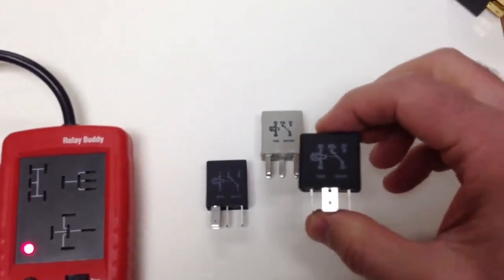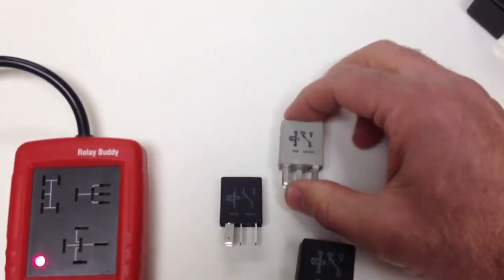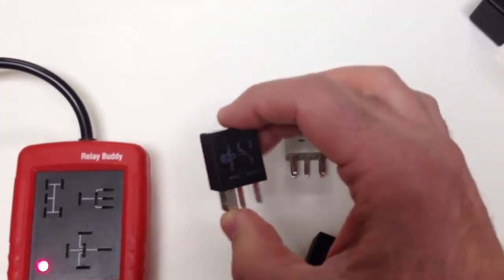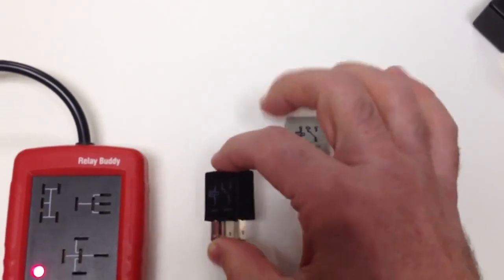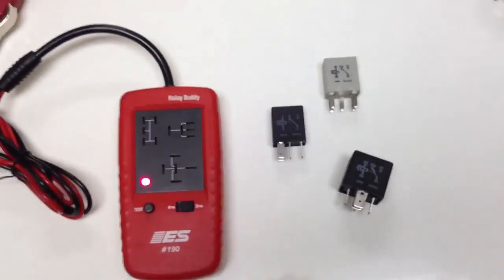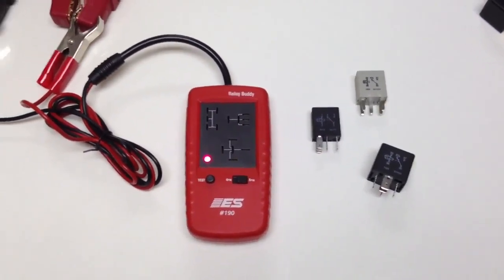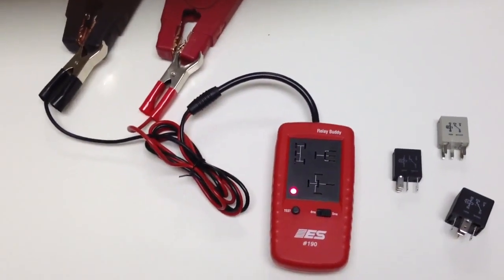You've got the Bosch style relay, the Delphi-made GM and Toyota type relay, and then a lot of the Asian vehicles use this micro style relay. That's going to be about 90% of the relays that you're going to see under the hood at the fuse panel.